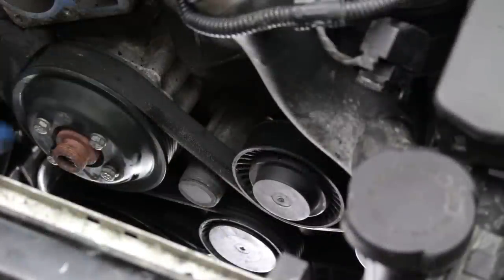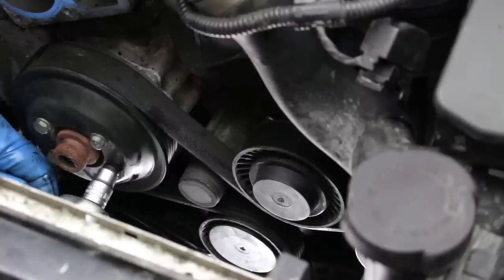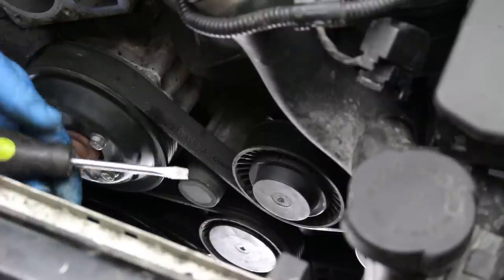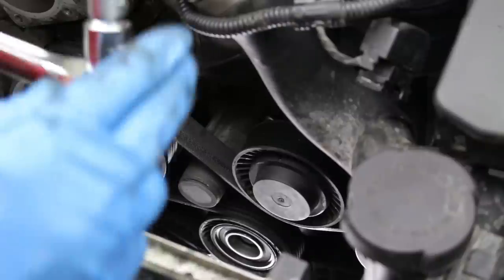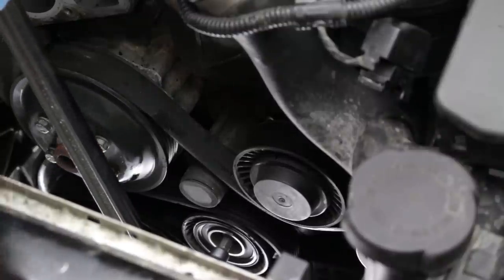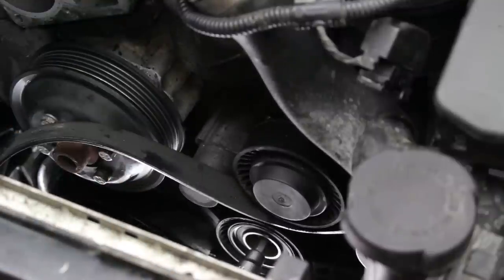We'll now prepare to remove the water pump pulley. Loosen but do not remove the four 10 millimeter hex head bolts that secure the pulley to the water pump drive flange. This vehicle has a hydraulic tensioner; we'll remove the pulley bearing cover to expose the pulley mounting bolt. Mechanical tensioners have a separate 17 millimeter hex on the tensioner arm used to detension the pulley. For this hydraulic tensioner, use an Allen or Torx bit as applicable and a breaker bar to detension the pulley. We'll now remove the drive belt by releasing the tension on the tensioner pulley.